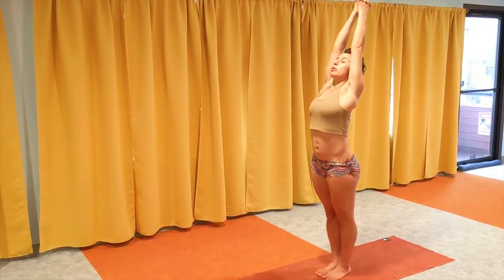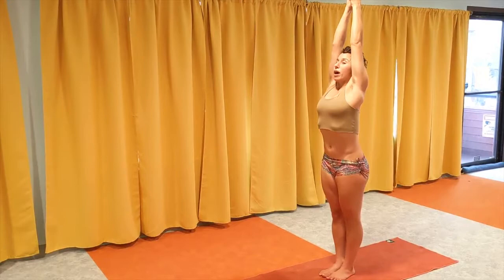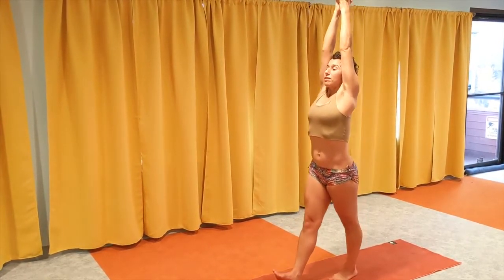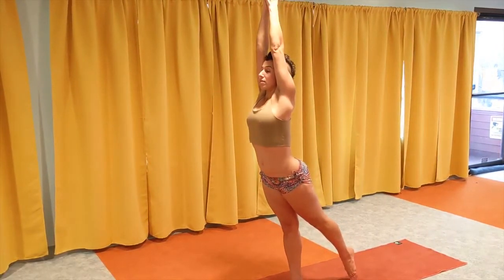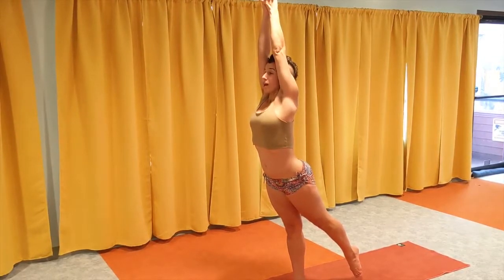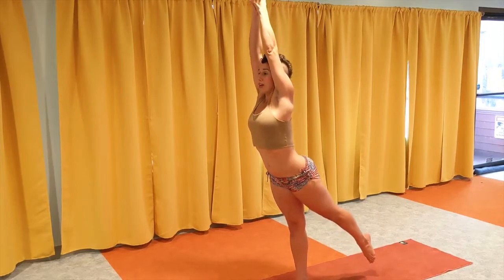Now inhale breathing — I use my breath to create length in my body — and then right leg step forward a big step. Take a moment here to lock both knees. This is the whole setup, and now all you have to do is come down by hinging at your hip.